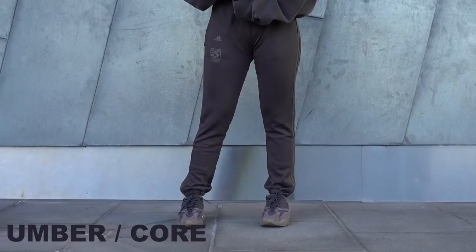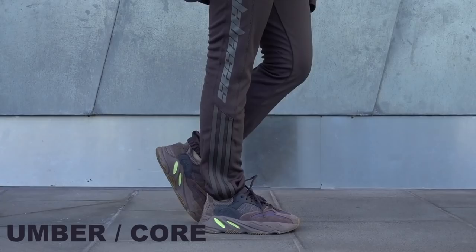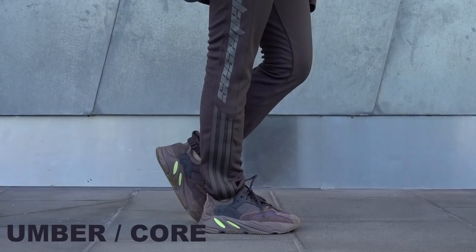These retail for 180 Australian dollars, which I think is pretty fair. They came out with two colorways in this drop — one of them is called core mink, which is more of an olive tone, and the other one is umber core, which is more of a brown mauve color.